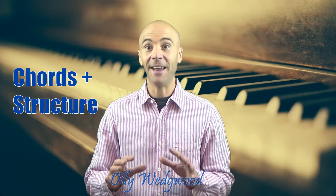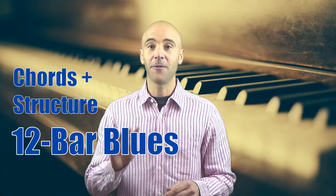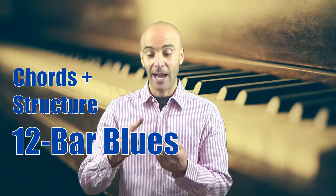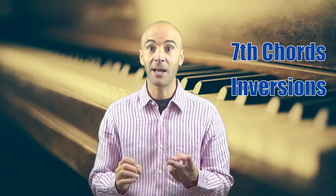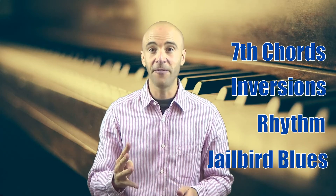My name's Ollie Wedgwood and today we're going to learn how to play the chords and the structure of the 12-bar blues on the piano. There are four videos in this short series and we're going to be covering how to play seventh chords, how to use inversions to streamline your chords and make it sound better. In the third video we're going to take a look at rhythm and how we can make things more interesting using rhythm. And in the fourth video we'll put all of those three things together and play a piece called Jailbird Blues with a backing track and music.